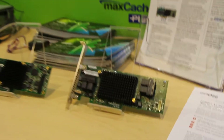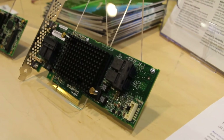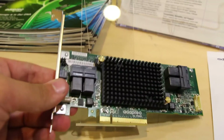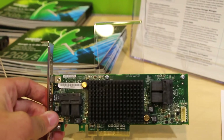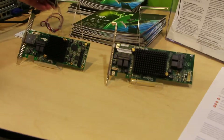This SKU is our 16-port internal that has integrated cache protection — zero-maintenance cache protection, which has been around for several generations and has been deployed using a motherboard or daughter card connected. That functionality has now been integrated into this card, and all you need is the super cap to connect to it. The daughter card itself is integrated into the card.